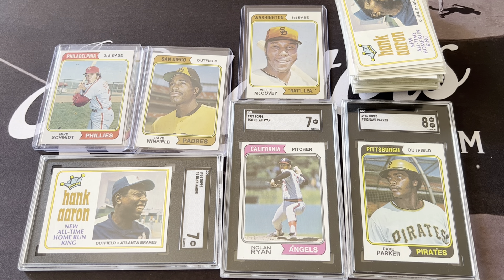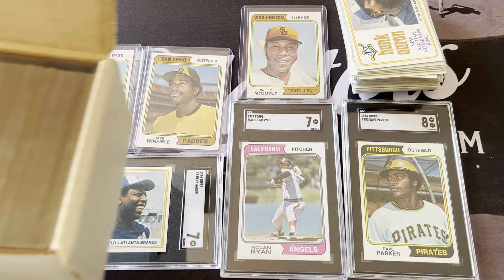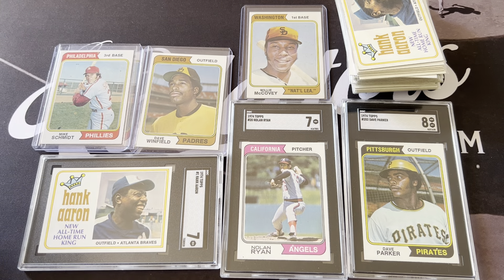Thanks guys for watching my video. I'm going to go ahead and show you the entire set in the next video — that's this box here — so we'll take a good look at all the commons in the next video. I hope you had an awesome day. This is Orlando from A Collector's Dream — please like and subscribe, and I truly appreciate you watching. Thanks everyone, have an awesome day — catch you in the next one.